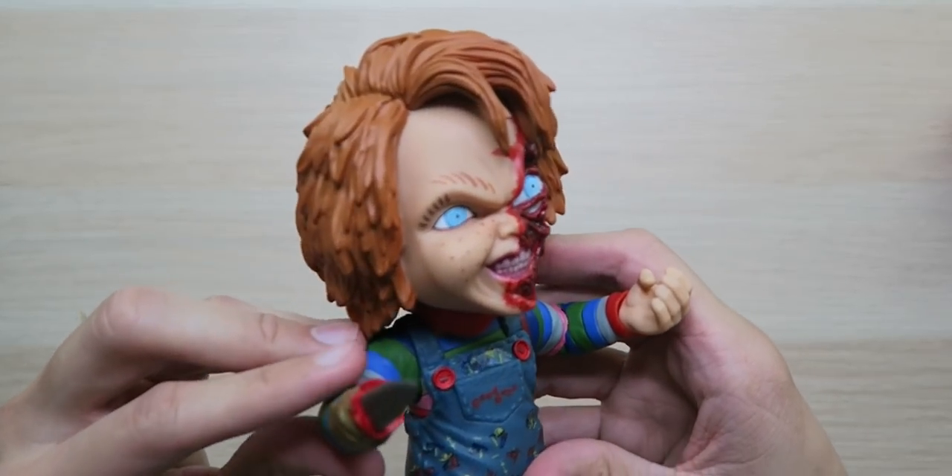You can't technically even kill a doll — he never dies. He just keeps coming back; you just sew him up, patch him up, and he's good to go. It's impossible to kill Chucky. If you've found out how to kill Chucky, let me know down below — because I still have all these Chucky dolls around my house and they get pretty creepy sometimes.